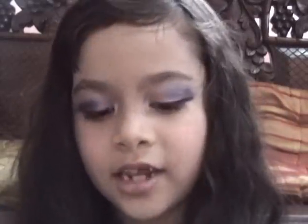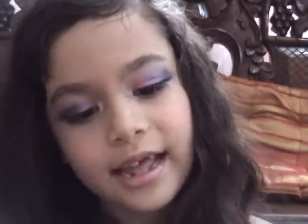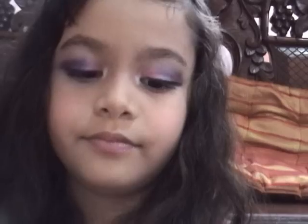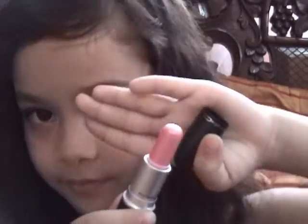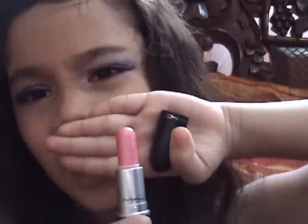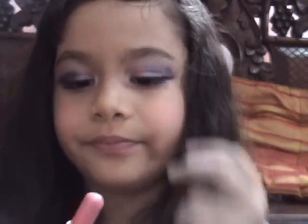I'm going to take my pink lipstick. It's from Win Win. It's like light pink with a shimmery finish. It reminds me of my Barbie.